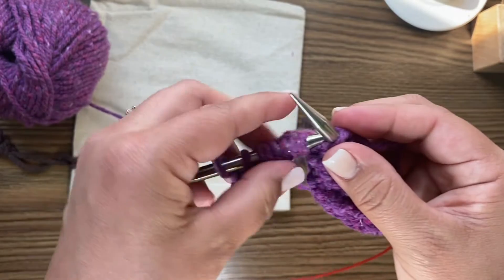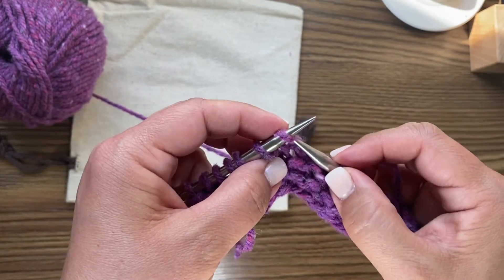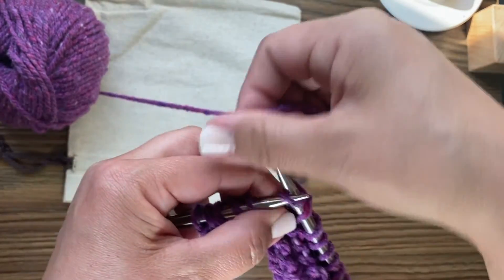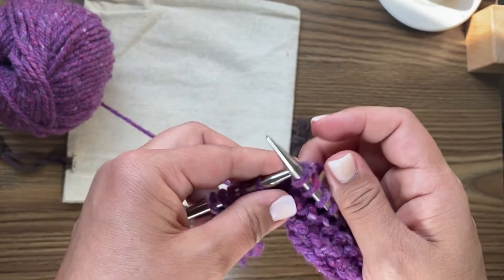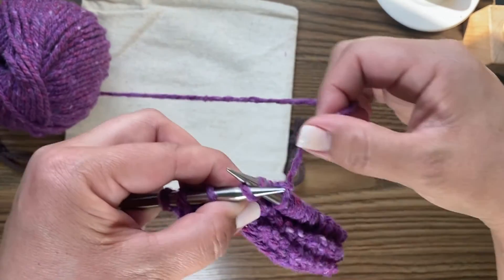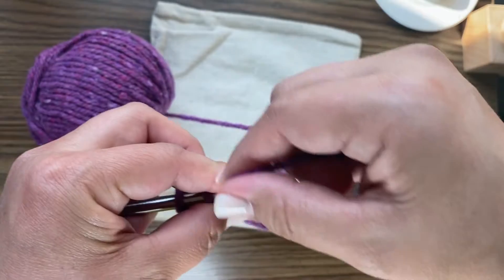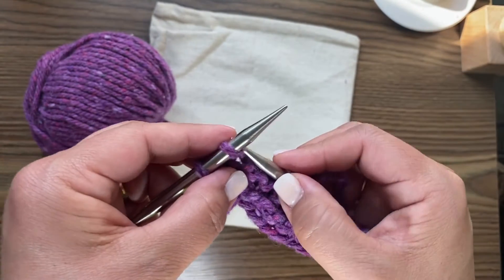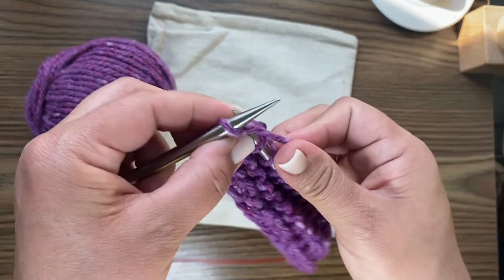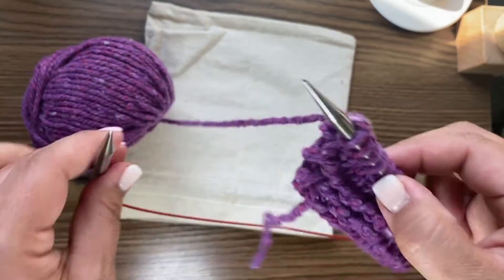You'll just get more and more comfortable. Now at the end of this row, we will turn our work and purl once again. And then we are going to practice ribbing — 2x2 knit purl, knit 2, purl 2 ribbing. After we do one more row here purling, so we have another row of stockinette, we'll turn our work.